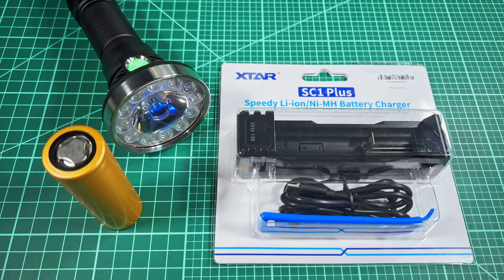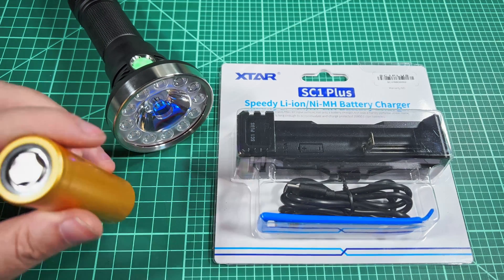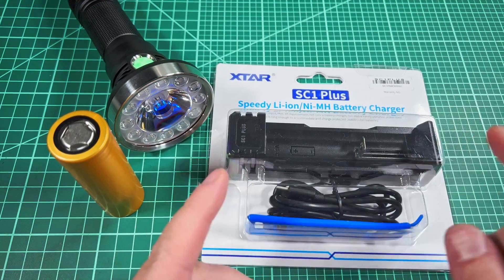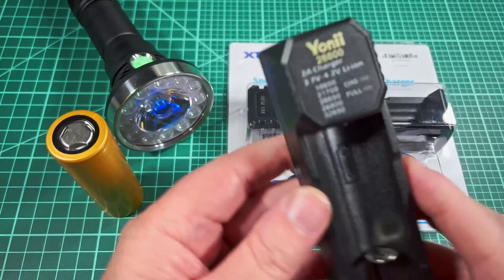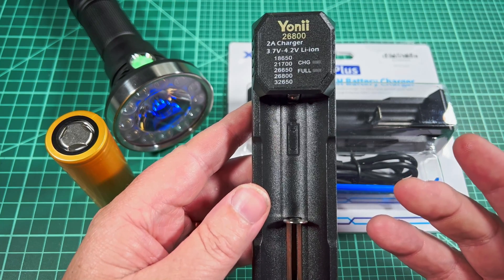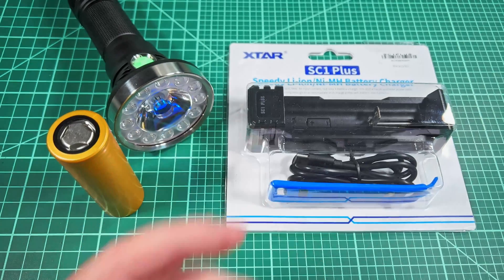If you've recently picked up one of the flashlights that uses a 26800 tube, you know how difficult it is to find the battery, but it seems like it's even more difficult to find a charger that's long enough and can charge fast enough. There were a few chargers on the market recently, like this Yanni, but this thing overcharged up to about 4.25 volts, so I discontinued using it. That's just not safe or good for the battery.